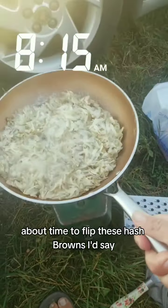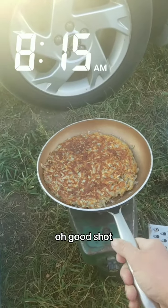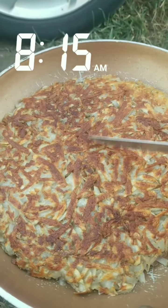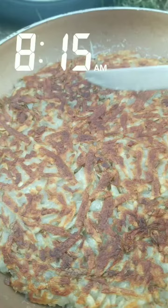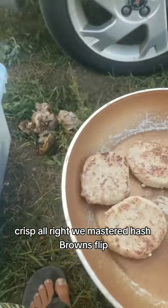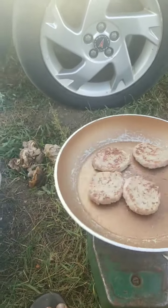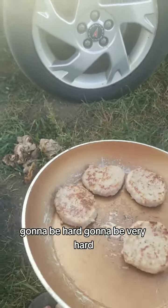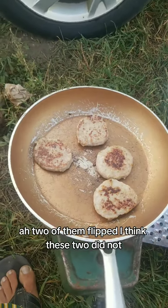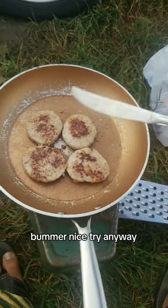About time to flip these hash browns. Those are beautiful — we mastered the hash brown flip. Let's see if we can flip these four sausages all at once. That'd be very hard. Two of them flipped, but these two did not. Bummer, nice try anyway.